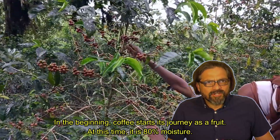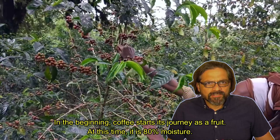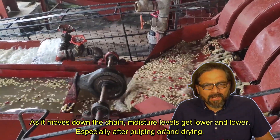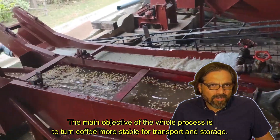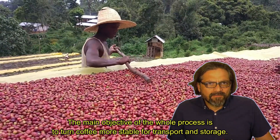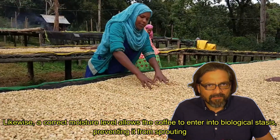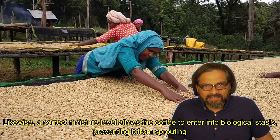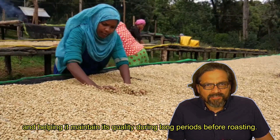In the beginning, coffee starts its journey as a fruit. At this time, it is 80% moisture. As it moves down the chain, moisture levels get lower and lower, especially after pulping and drying. The main objective of the whole process is to turn coffee more stable for transport and storage. A correct moisture level allows the coffee to enter into biological spaces, preventing it from sprouting and helping it maintain its quality during long periods before roasting.